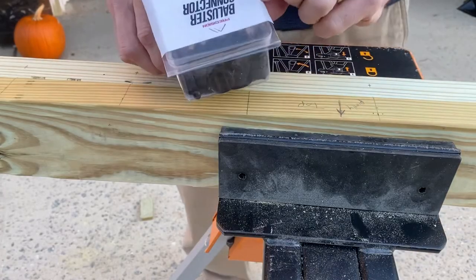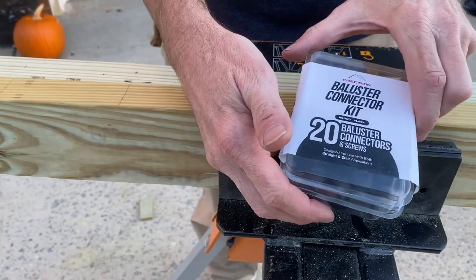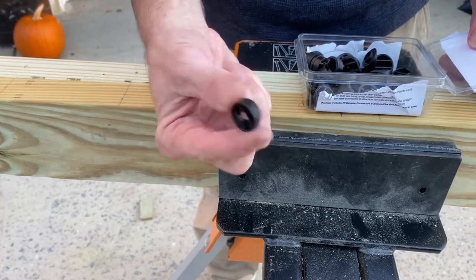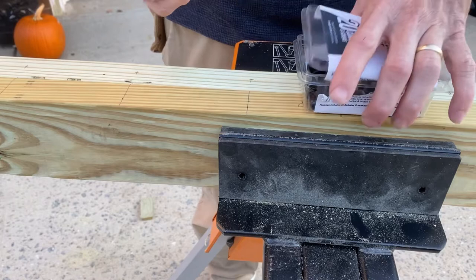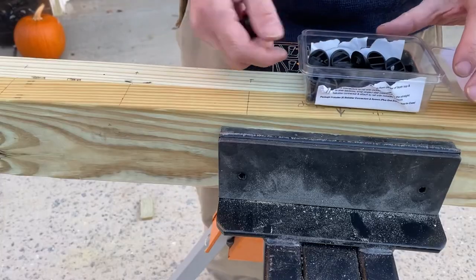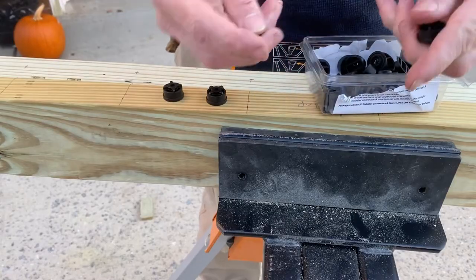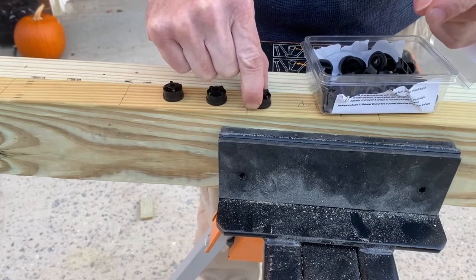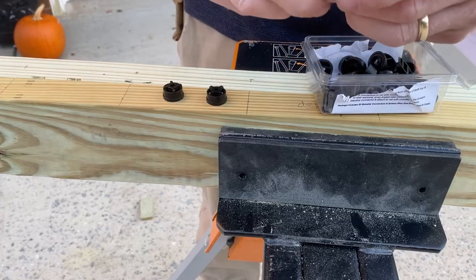Next, get your baluster connector kit and separate out the ones for straight railing — set the stair connectors aside and pull out the flat ones. For my section of 13 balusters I'll need 26 connectors. Pull those out and to get them ready, take your screw and start it in the end opposite the flat part that rests against the 2x4. Go ahead and get them all started and ready to go. The next trick that'll save you a lot of frustration: put all your prepared connectors in a small container so they don't bounce all over the place.